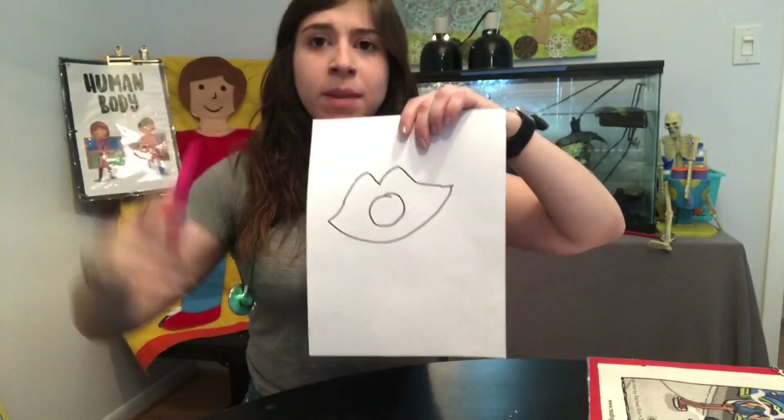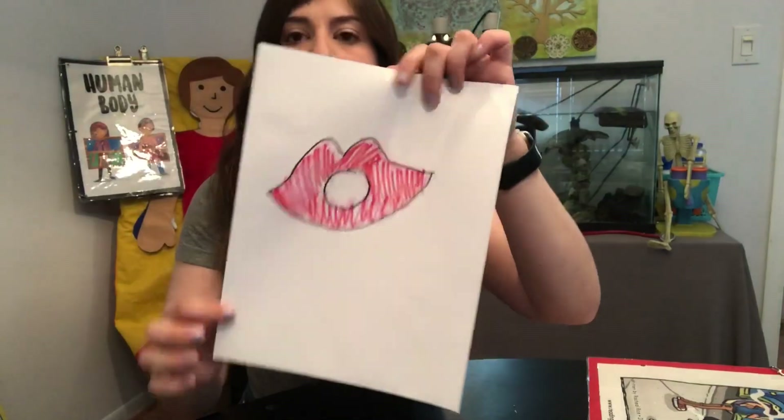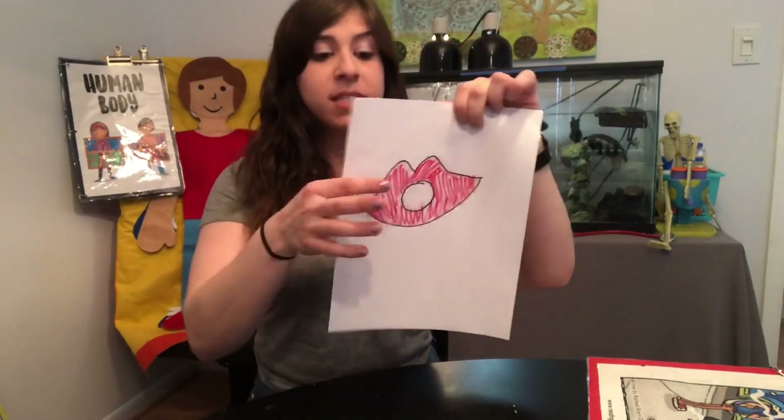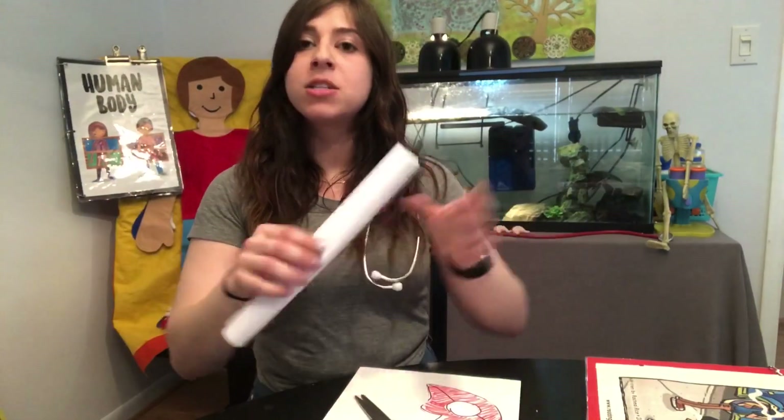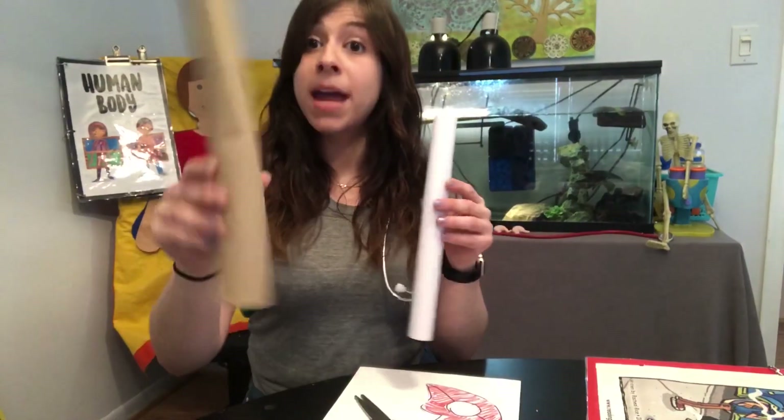I've got some pink and some red and I'm gonna color these lips really quickly. So I've colored in my lips. Now what I'm gonna do is cut them out. I've got my lips cut out and now it's time to cut out this hole in the middle. This is where we're gonna line up a paper towel roll, or if you don't have one you could just roll up a piece of paper so that it turns into a tube.